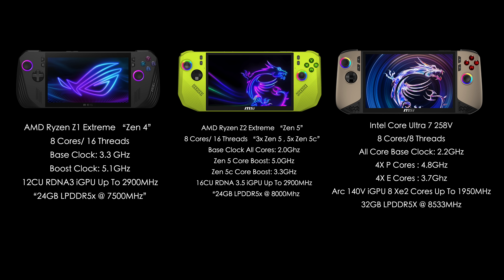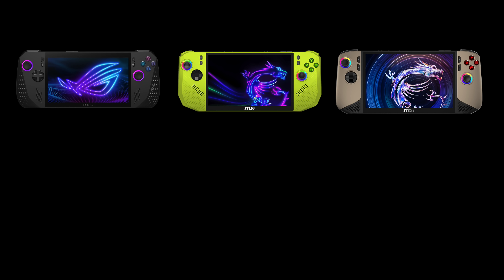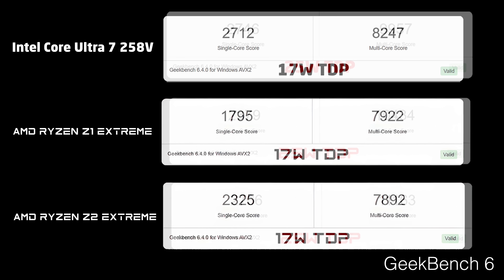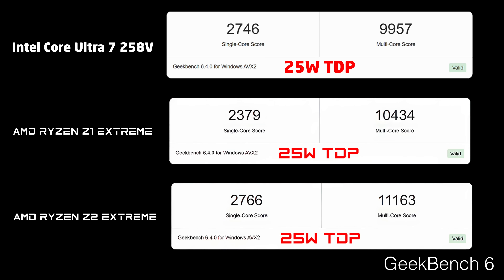We're starting out with a CPU benchmark — Geekbench 6 at a 17-watt TDP. At the top, we've got the Ultra 7 258V coming in with a single core of 2,712 and multi of 8,247. At 17 watts, the Core Ultra 7 258V is coming ahead of the Z1 and Z2 in both single and multi. But as soon as we take it up to 25 watts, the Z1 and Z2 come ahead in multi-core, mainly because of those extra threads — 8 cores, 16 threads, as opposed to the 258V's only 8 cores and 8 threads.